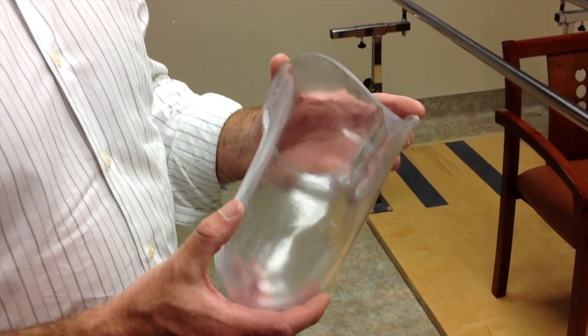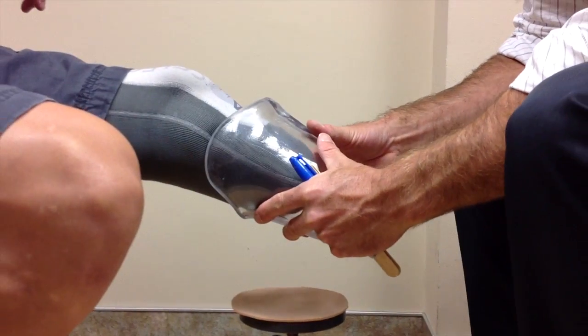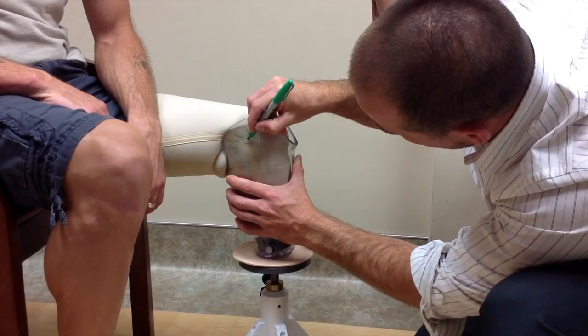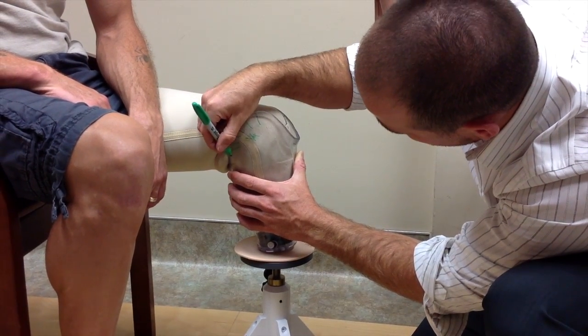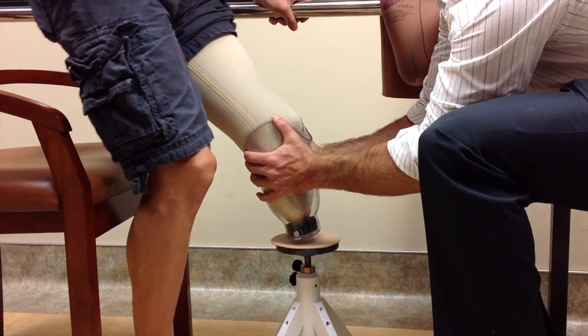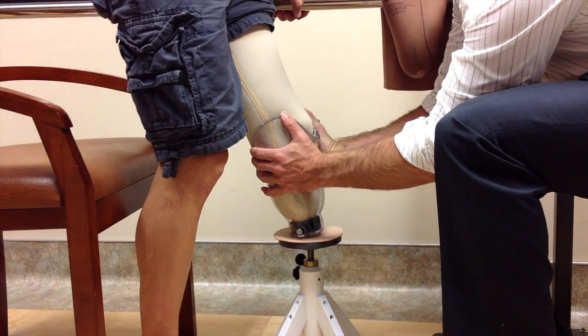Be sure to check out the next tutorial video in our series, where we walk you through the check socket fitting. This is a really exciting appointment because it's the first time you'll feel what it's like to bear weight into a socket, the first time you get to stand again — one step closer to using your prosthesis.